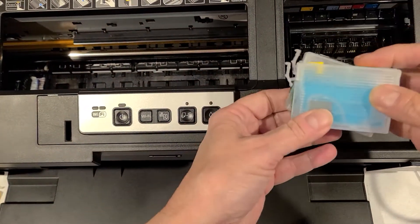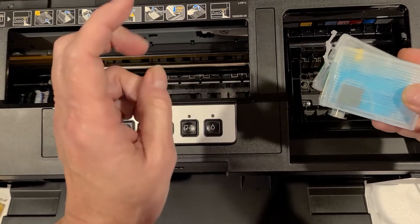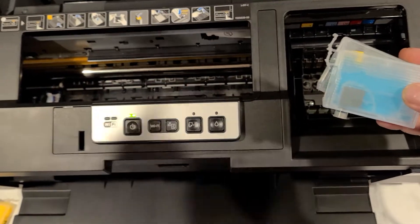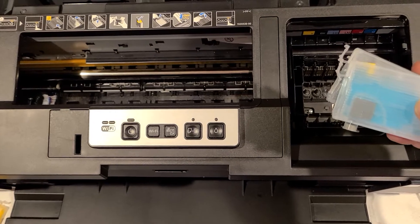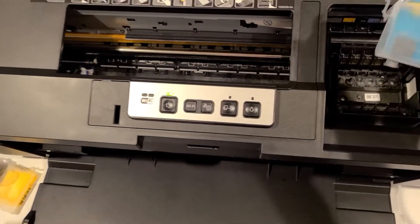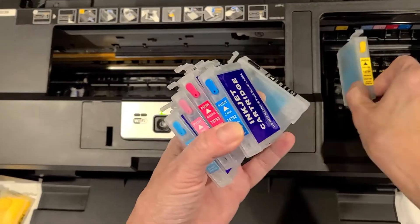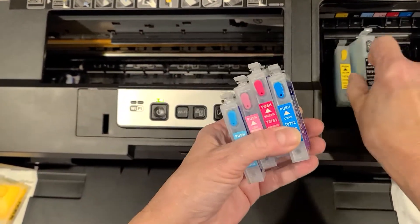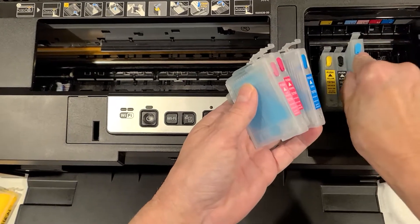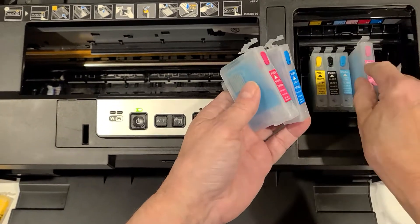You should always have at least two sets of cartridges, but I really recommend three — two to have ink in and one for your cleaning solution. I have my set of cleaning solution ones here and they fit back in just like the ink ones do.